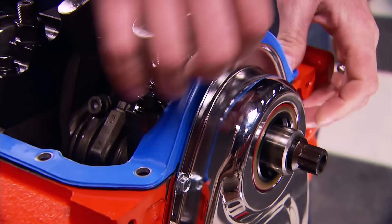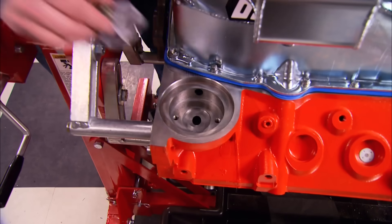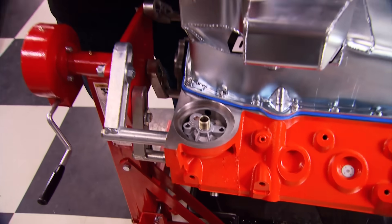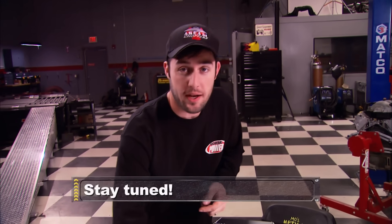After this gasket with compression stops from our Fel-Pro kit, we install a six-quart street strip oil pan. We also got an oil filter adapter from Mr. Gasket. Once we get this on we're going to rotate the motor back upright and get started on the top end — make sure you guys don't go anywhere.